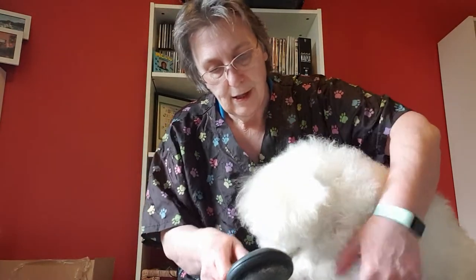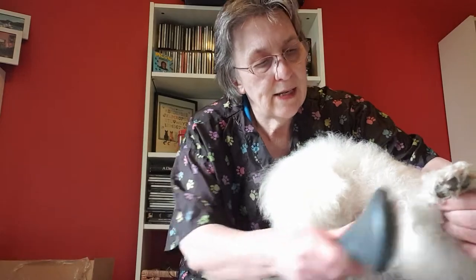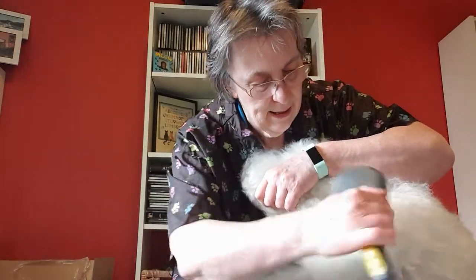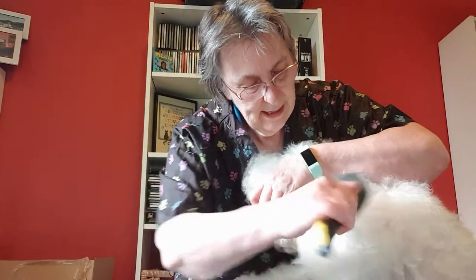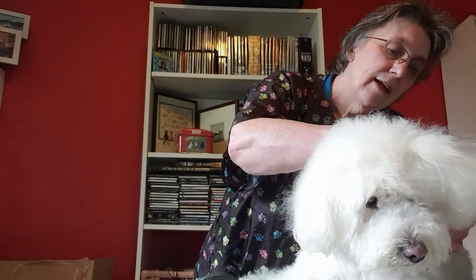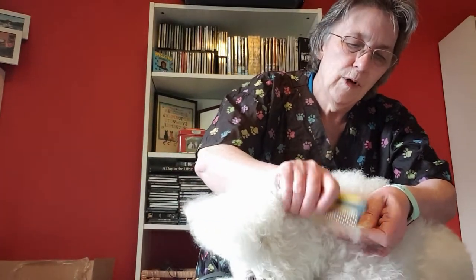Even without a bath you can get them fluffy if you just use your slicker brush and comb. Don't just go one way — go backwards. Going backwards will pick up the hair and work through those knots. Now he does have some knots, which is why I'm going to clip him later — he's really got too many to work on. Oh, he's got a knot here; that's probably something he's just fallen into and worked into his hair.